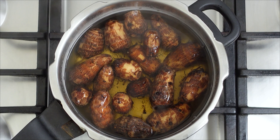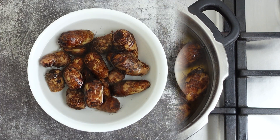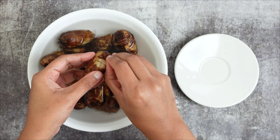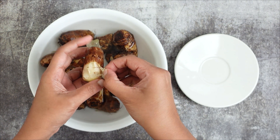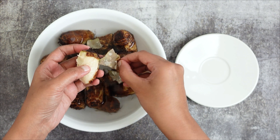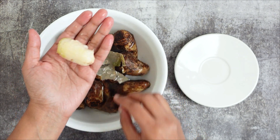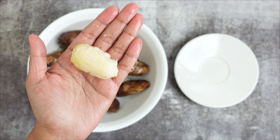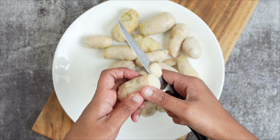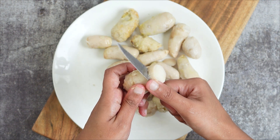A fork inserted should easily pass through. Drain the water used for cooking and add fresh water. Once it's cool enough to handle, peel the skin off — the skin should peel off easily. It might be slightly slimy; that's okay, it's natural. Cut the cooked chapan kalanga into slices.